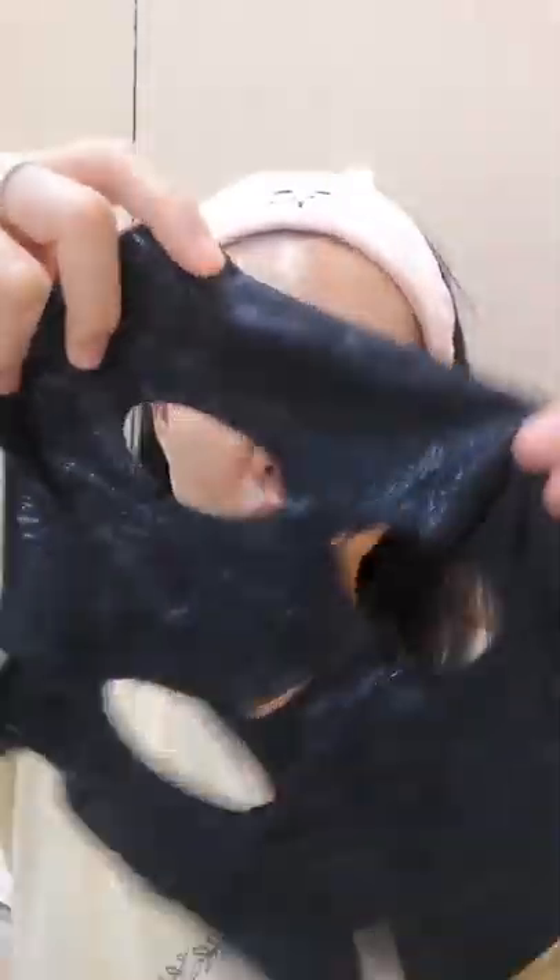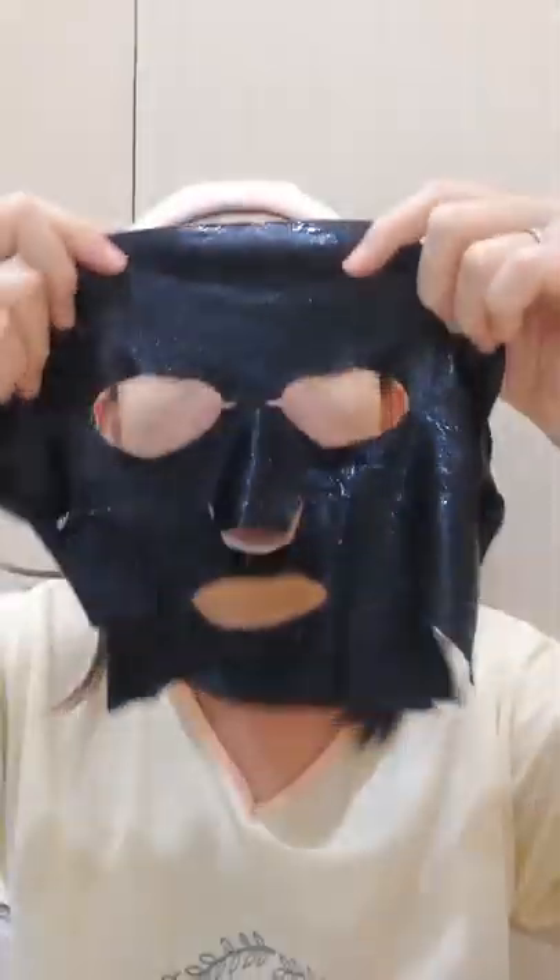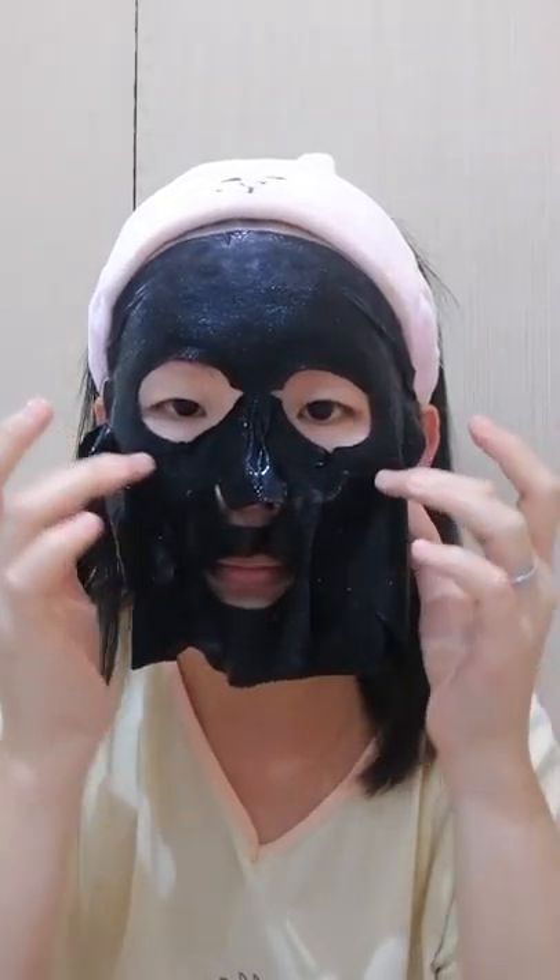The black mask is made of binchotan — it's a kind of charcoal wood fiber that comes from Japan. It's actually very expensive for one small little piece, but it's included in this black mask because it helps to brighten the skin. You can see all the liquid serum on the black mask — we're going to apply it on the face.